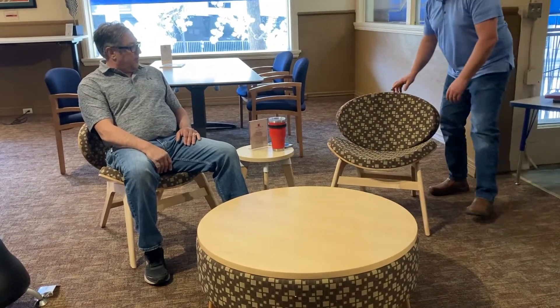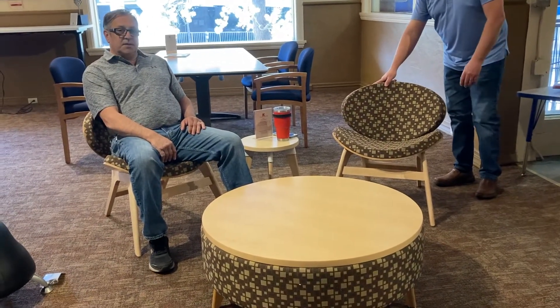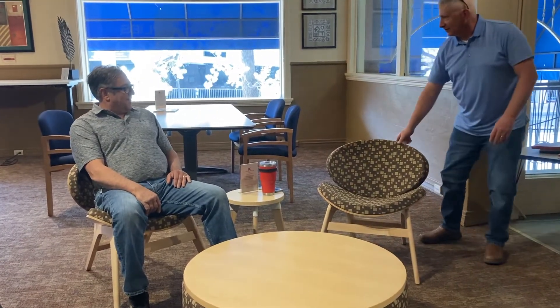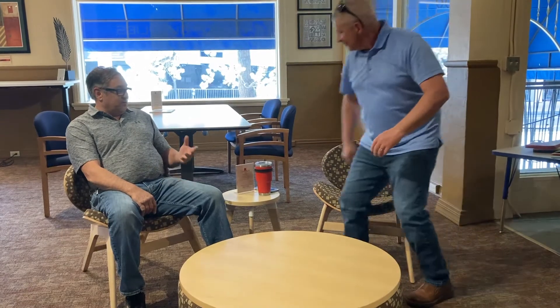Maple finish, multiple kinds of fabrics that we can choose from, and actually they sit quite well for the shape that they are. They could be used pretty much in any area, so it feels pretty good.